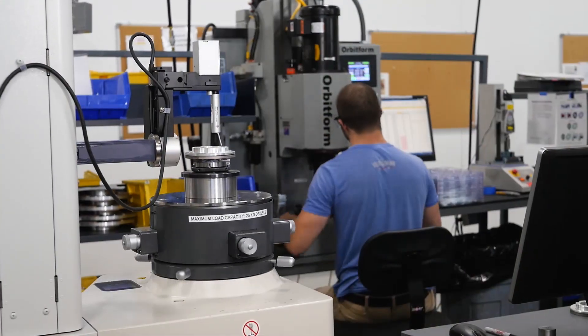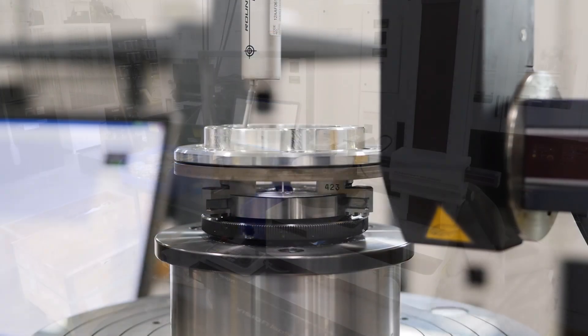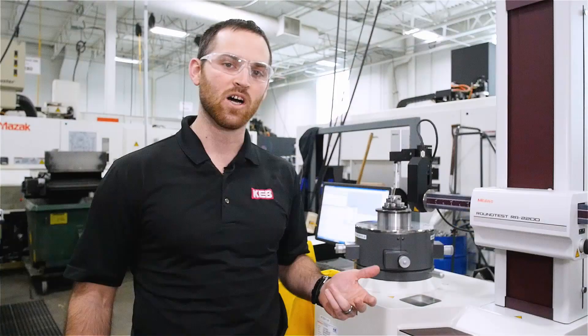Over here is our roundness tester, where we have the capability to test up to 100 percent of the face and outer diameter run out to the bore of the hub.